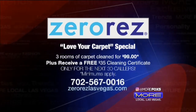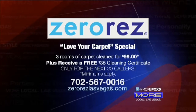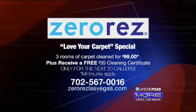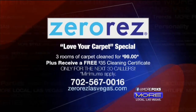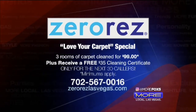Get out your phones everybody and take advantage of the Love Your Carpet special. You get three rooms cleaned for less than a hundred dollars, plus a free $35 cleaning certificate. This is only available for the next 30 callers — some minimums apply. Call the number on your screen or visit the website on your screen. Good luck everybody and we'll be right back.